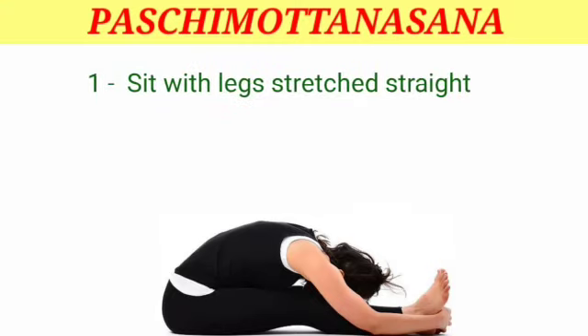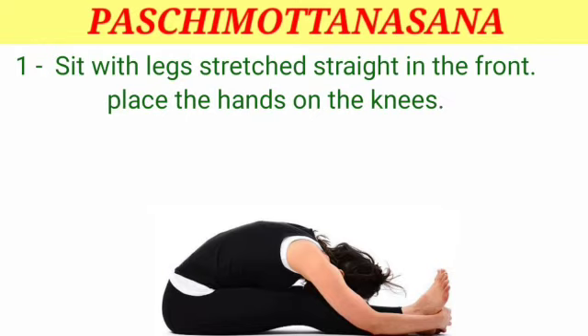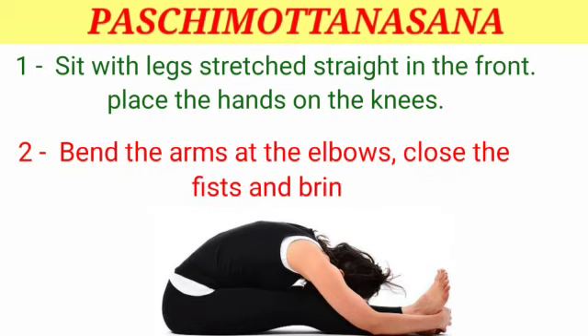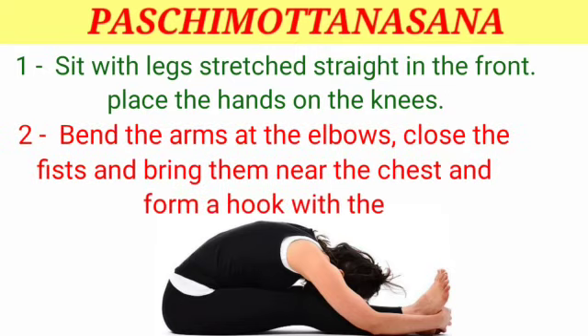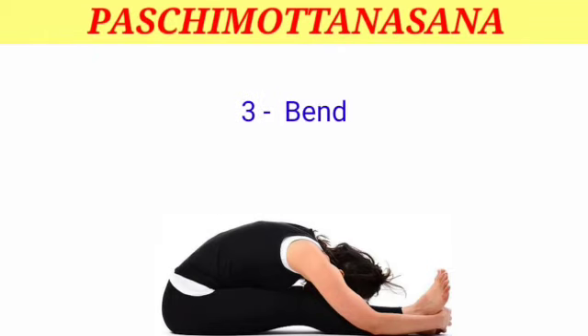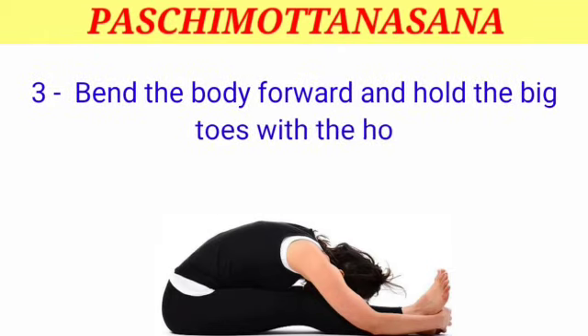Steps: Step 1 — sit with legs stretched straight in the front. Place the hands on the knees. Step 2 — bend the arms at the elbows, close the fists and bring them near the chest, forming a hook with the four fingers. Step 3 — bend the body forward and hold the big toes with the hook.